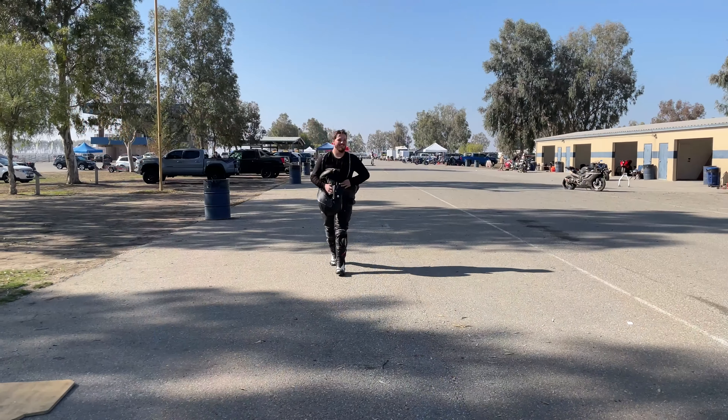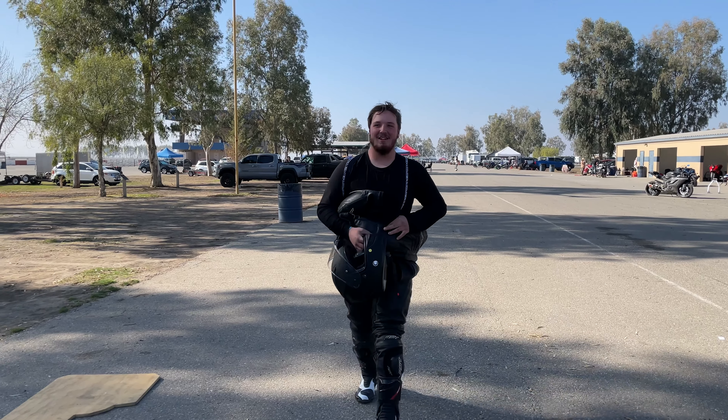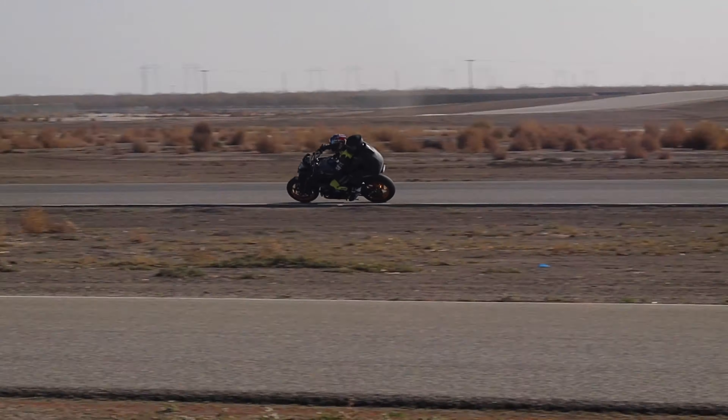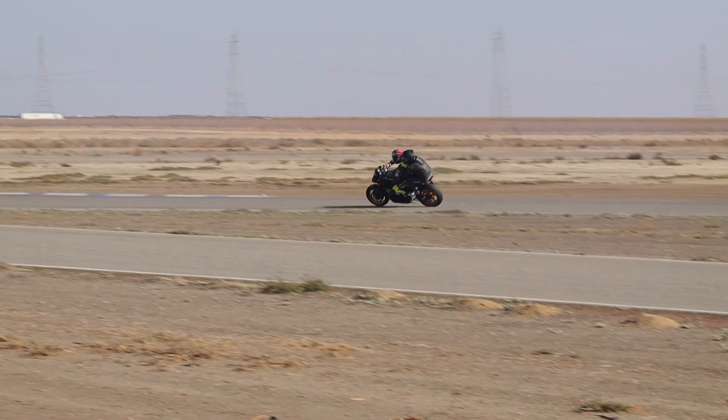I just got off the track — felt really good this last session. Fastest I've rode all weekend. I'm going to end on a good one. Something in my gut told me don't keep going, since I have a 12-hour drive home, so that's what I'm going to do.